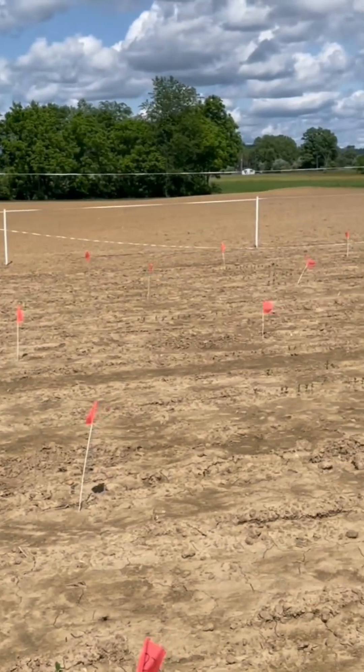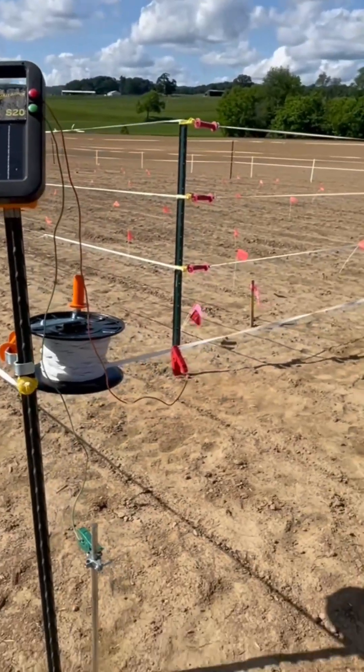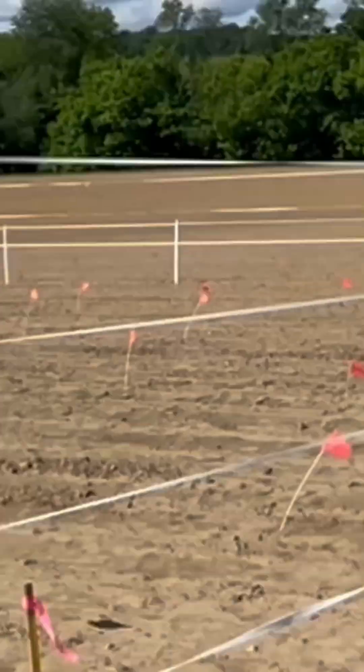To protect the crop, I install a solar-powered electric fence around the perimeter to keep out pests like deer and rabbits, and then I just hope it rains.